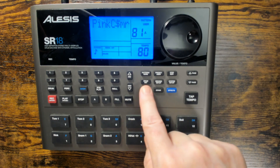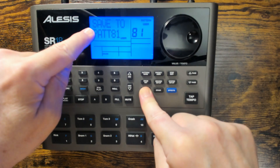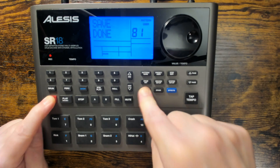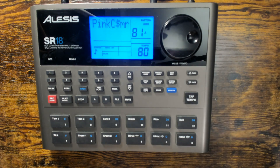So once we've programmed everything we want, we're going to hit Save. It says save to pattern 81 user, and we're going to press down Record. It says save done, and there we go. When we turn the machine on and off, it's going to save that pattern.